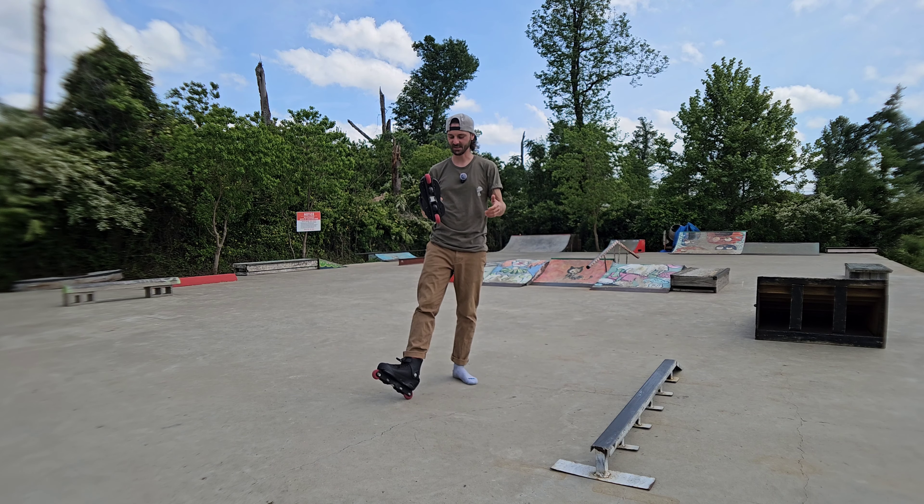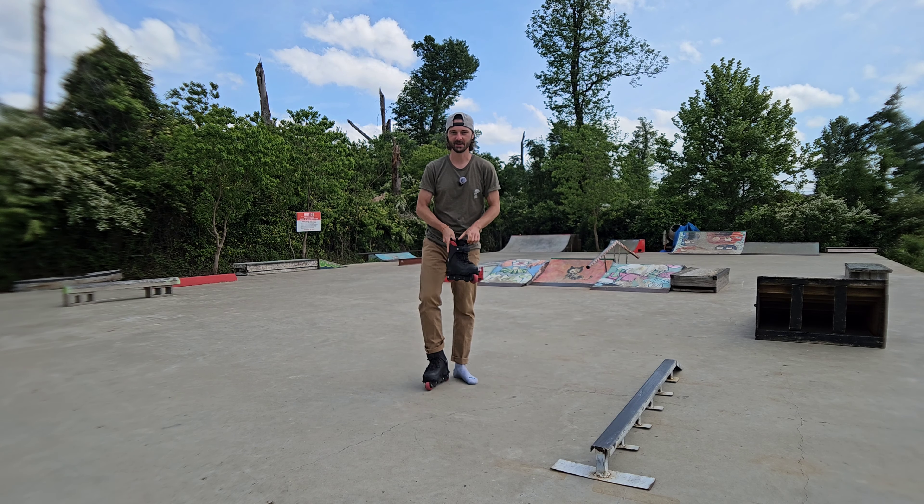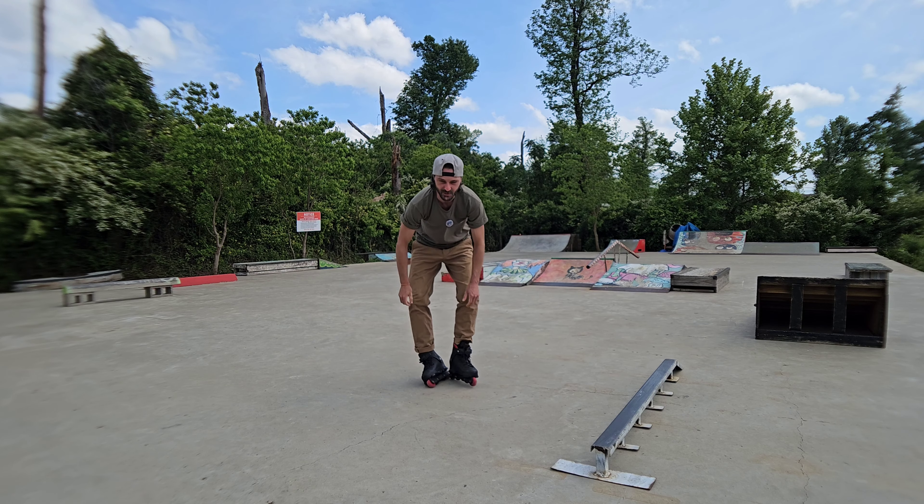What's up guys! So today I got in some Subtract soles for Salomons and we're just gonna give them a go and try them out. Maybe this will be fun.